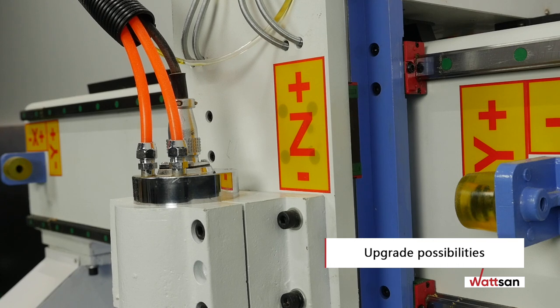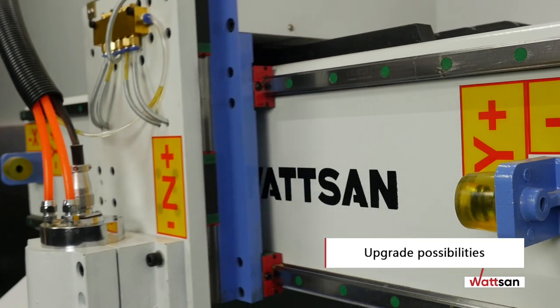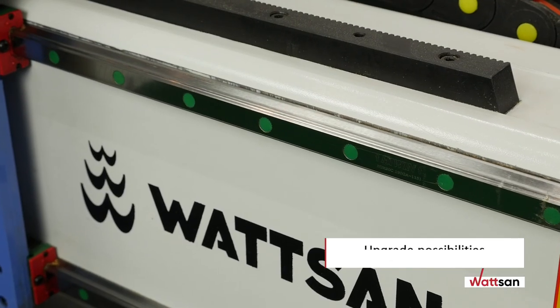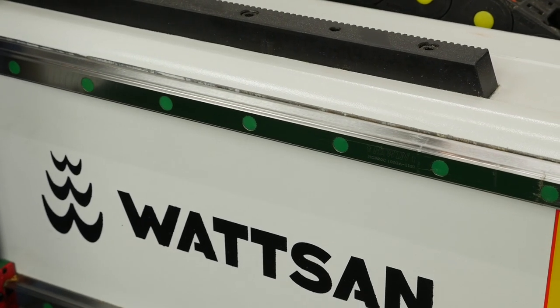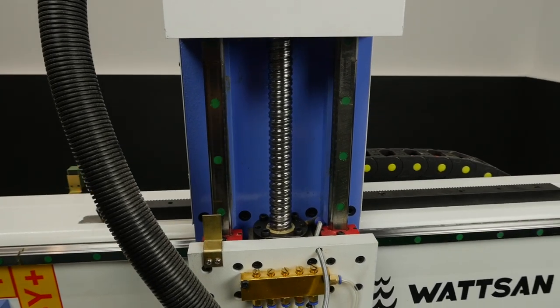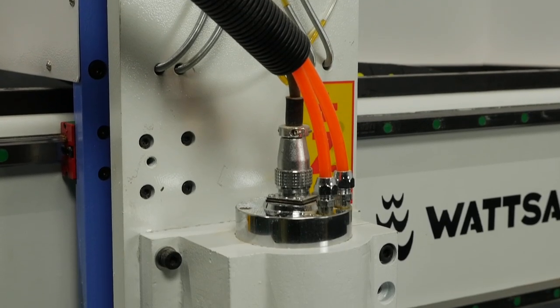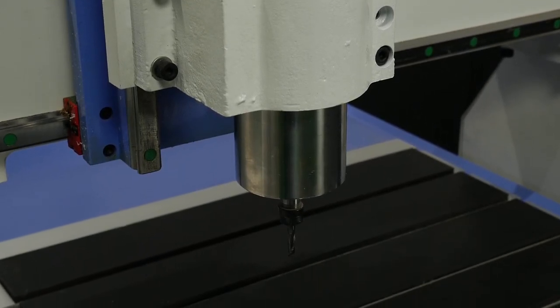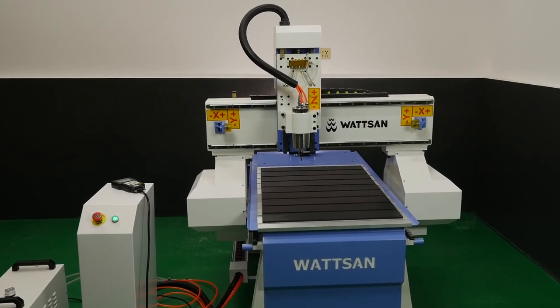Optionally, the machine can be equipped with chip evacuation, a swiveling device for cutting and engraving cylindrical workpieces, vibration supports, a portal leveling system, a tool sensor, an aspiration system, and a coolant system with oil mist. If required, a 2.2 or 3 kilowatt more powerful spindle can be fitted, which speeds up work on some materials and is even suitable for machining aluminum.